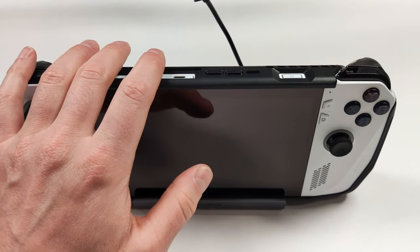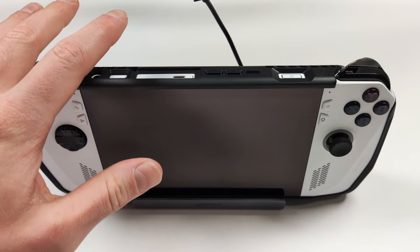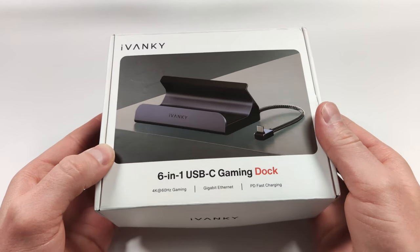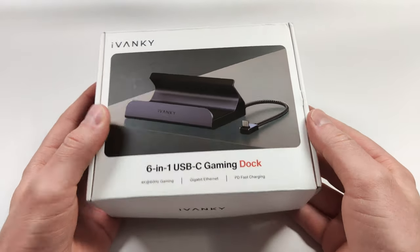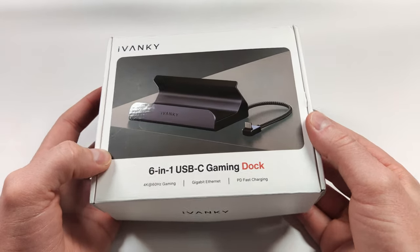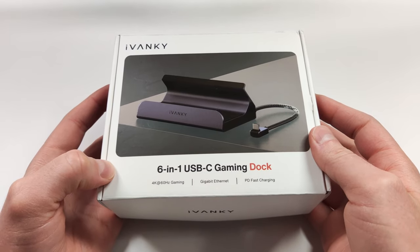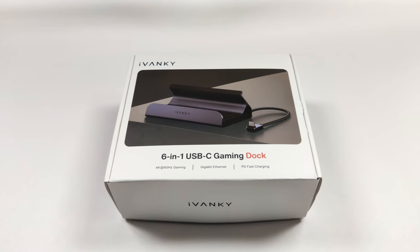I do like the idea of being able to dock my handhelds when I get home so I can finish the game on my TV, and if I have this under my monitor I could use it as a main desktop. When Ivanky reached out to ask if I wanted to review their dock I initially declined because there are just too many dock videos right now. But this might be a good solution for a lot of people because it actually does support grips, and if you have a grip on your handheld this is probably the way to go. I'm really excited to take a look at this because I don't like having to pull the grip off every single time I want to dock the device. Let's take a look at the Ivanky dock and see if it's worth it for you.